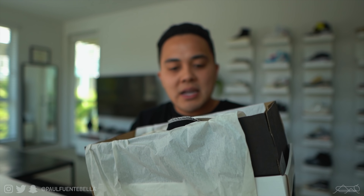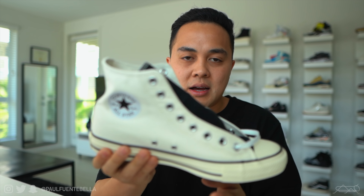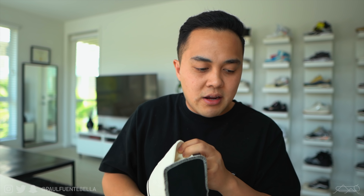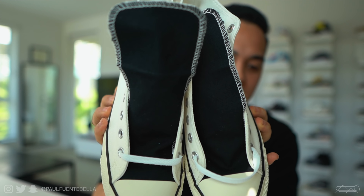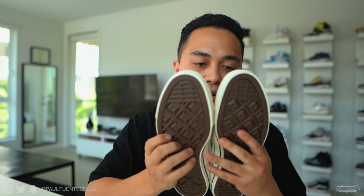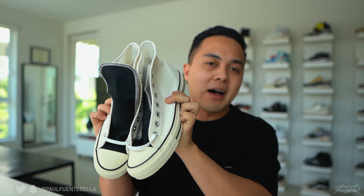Looking at my monitor, it looks spot on — it is cream, which is exactly what I was hoping for. I'm actually really happy; these look great. Honestly, I'm really really happy — very clean sneaker, whether it's FOG-inspired or not. This is definitely a very very nice looking sneaker.